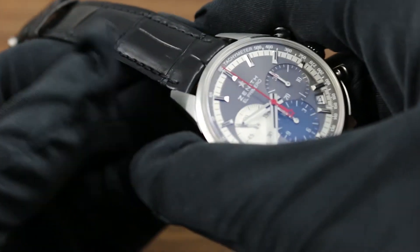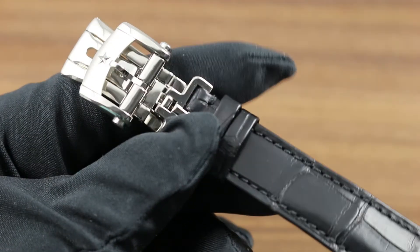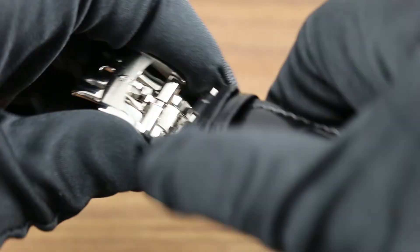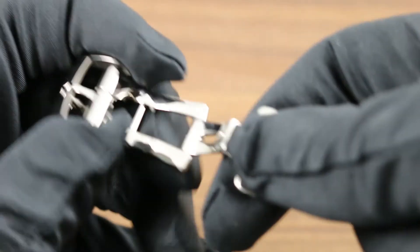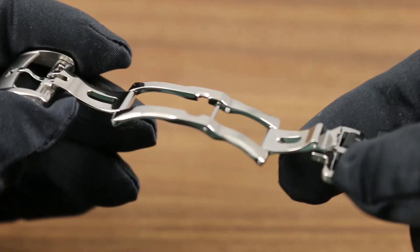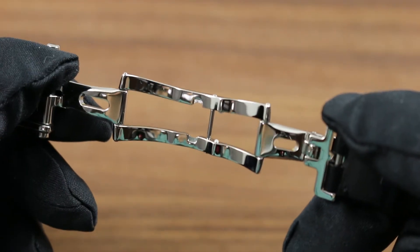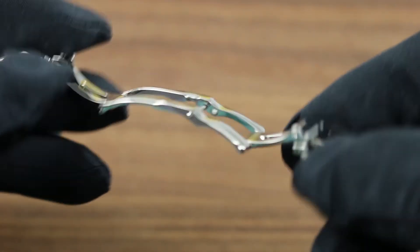The timepiece is beautifully balanced from center to its outer periphery, where you'll find a robust double-deployant tri-folding clasp, fully polished and quite secure. When the watch is placed on the wrist, the folding clasp ensures against accidental droppage while donning or removing at bedside at night.